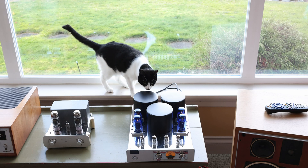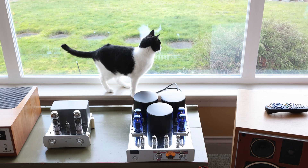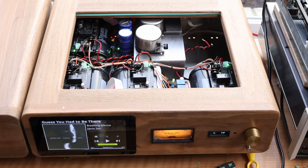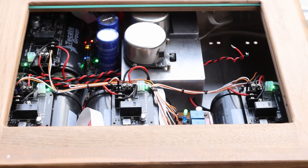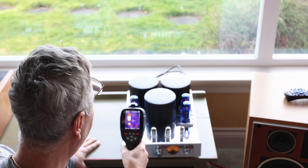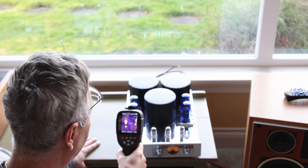Ever wondered how hot your tube amplifier is running? Is it safe to have around pets and maybe kids? What about the components in the CD player — are they all running at safe temperatures? Or these DACs, with Astra capacitors and UC Pure — are they actually running at optimum temperatures? Here we're going to check with the thermal imager to see how much we are talking about.